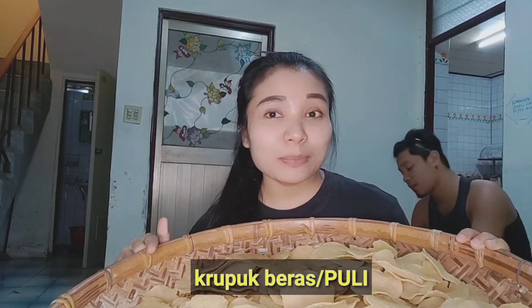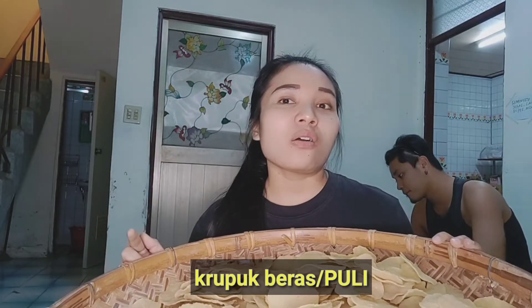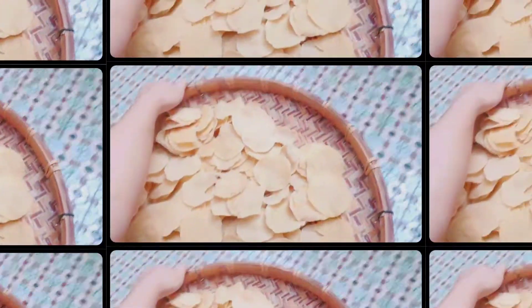Assalamualaikum warahmatullahi wabarakatuh, kembali lagi di channel aku. Jadi di video kali ini aku mau goreng kerupuk — bagaimana cara menggoreng kerupuk biar mekar dan tidak melingking. Jadi ini kerupuk beras, kerupuk dari tempatku. Sebelum digoreng, aku mau jemur dulu sekitaran setengah jam atau sejam, biar nanti digoreng itu lebih mekar, nggak ngelingking.